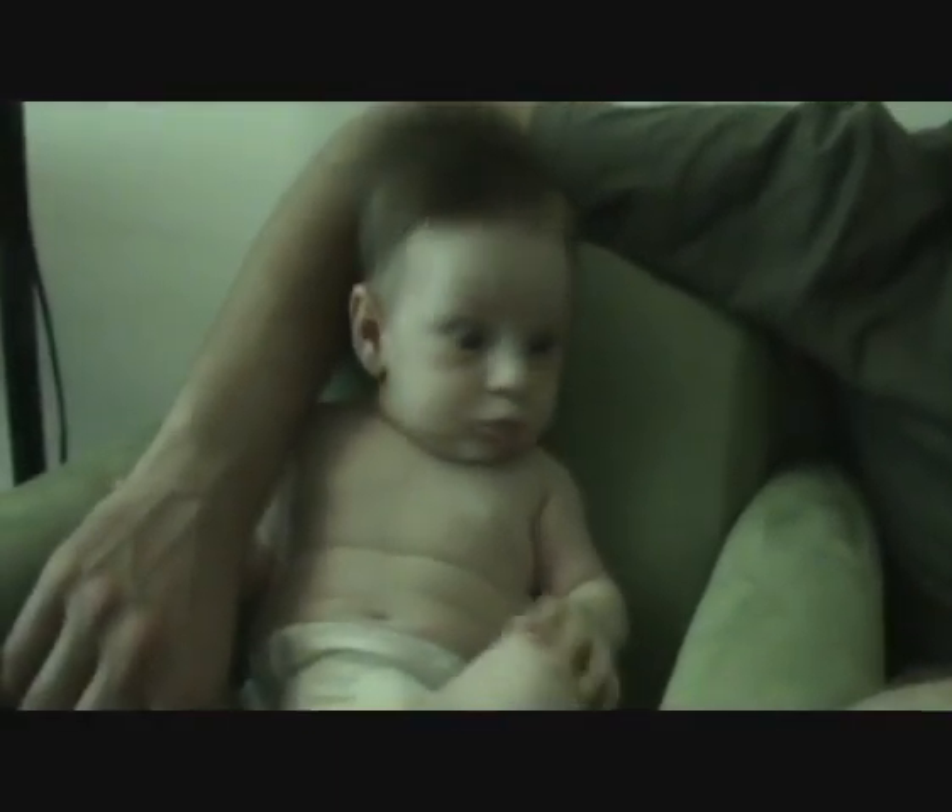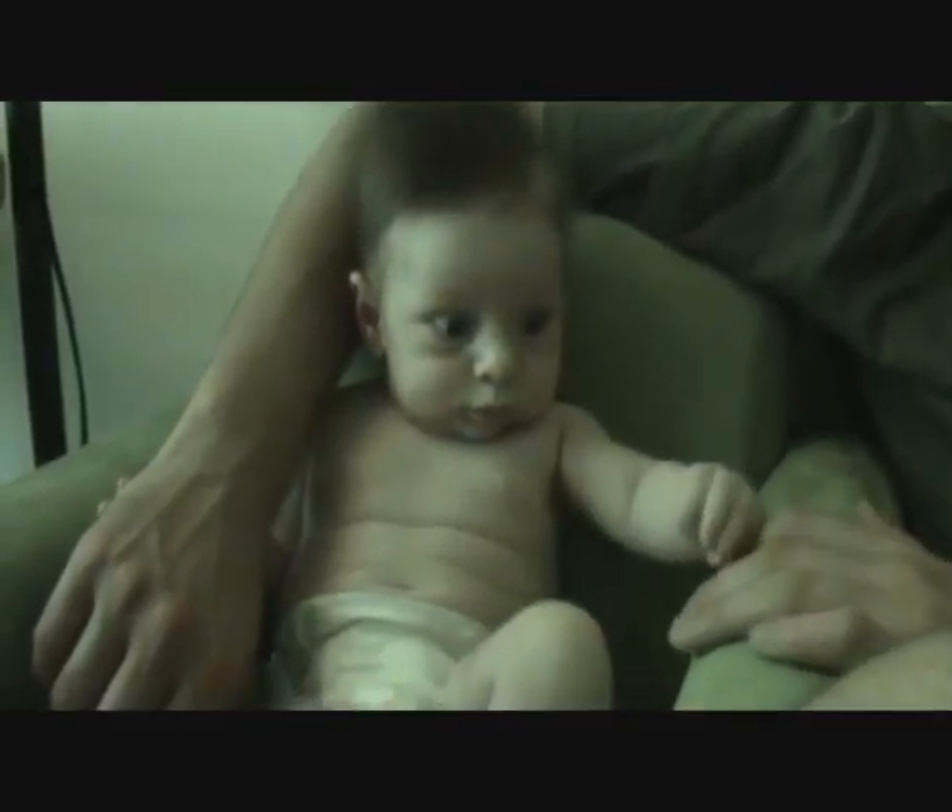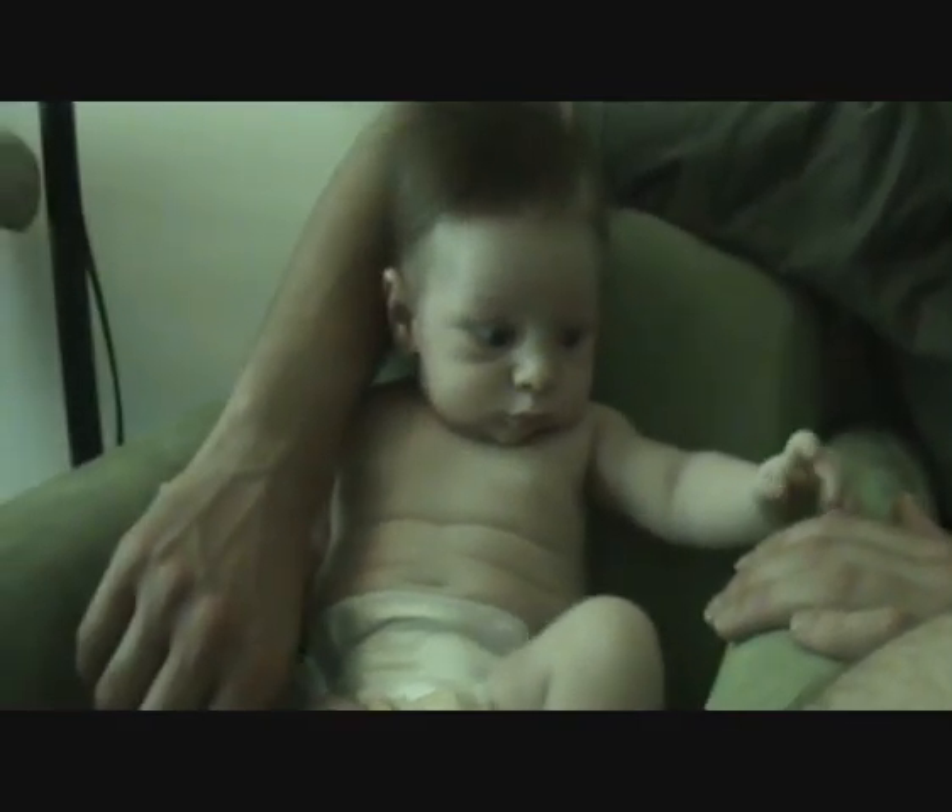Oh, there's a foot! Cute feet. Big feet, cute feet, curly toes.